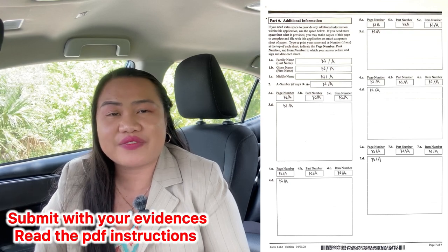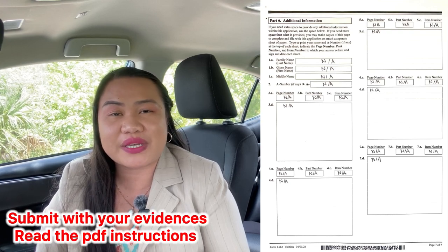It took us almost two years to process everything. But when it comes to the I-765, it should take a few months as long as you are married to a U.S. citizen. Page 7 — if you have additional information, put it there. If it's not applicable, put N/A. With this form you also have to include your evidence. Make sure to read the PDF and ensure everything is intact.